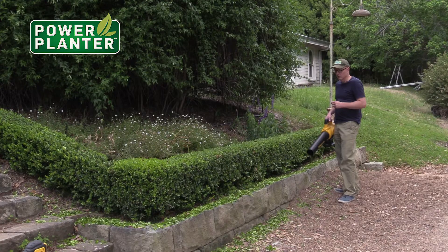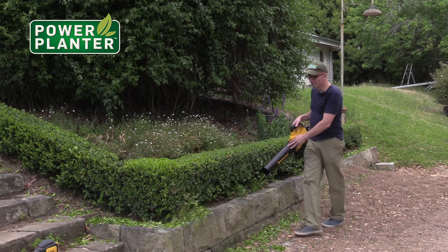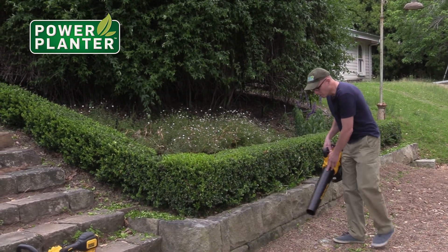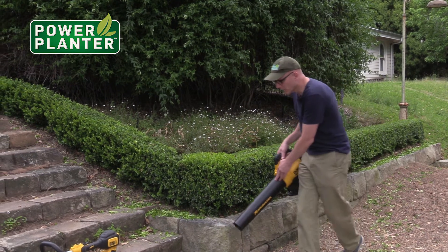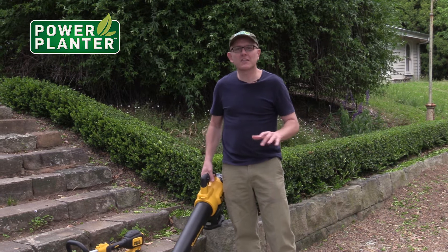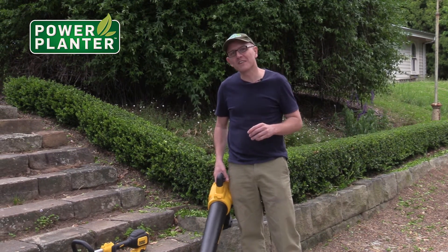We're going to give it a test and I'll show you how well this thing works. You can see how fast that worked. It didn't kick the gravel out of the way, which is a good thing — we don't want to knock all the gravel, but it did get rid of all the leaves and things.